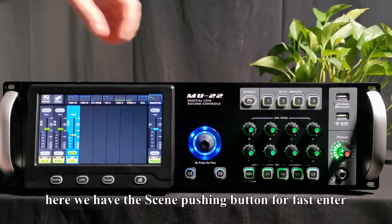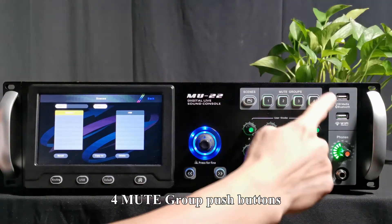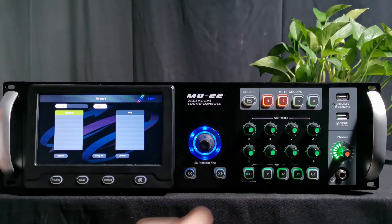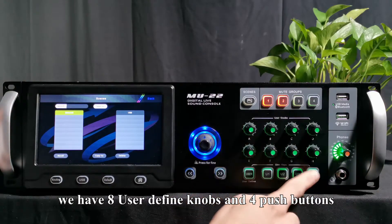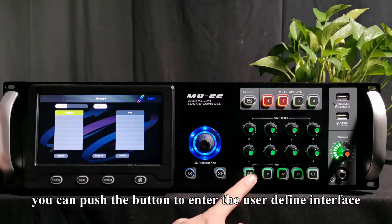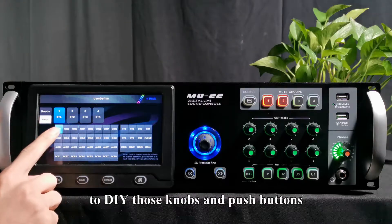There is a sign push button for fast enter. Four mute group push buttons — double push to turn on or off. When it is red, it means mute is on. Under it, we have eight user-defined knobs and four push buttons for adjustment of channel volume and mute. You can push the button to enter the user-defined interface to customize those knobs and push buttons.